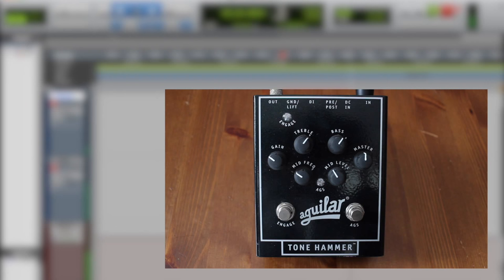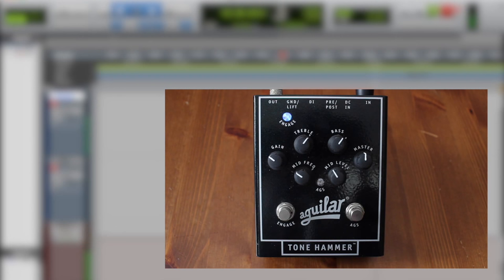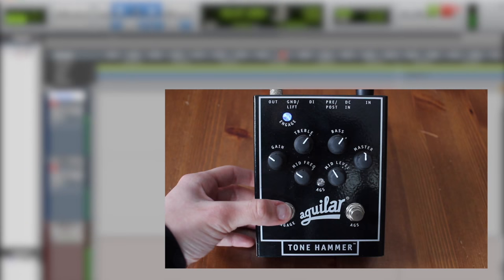Alright, I'm gonna go ahead and flick on the pedal. With this pedal you want to keep the master right around the middle — that's sort of where you get a balance between not using it and using it. So if you're gonna be toggling in the middle of a song or show, this is how to get a consistent level. As you can see it's pretty close if I flick it on and off. You can hear a little bit of a boost but I think that's just because of the EQ.